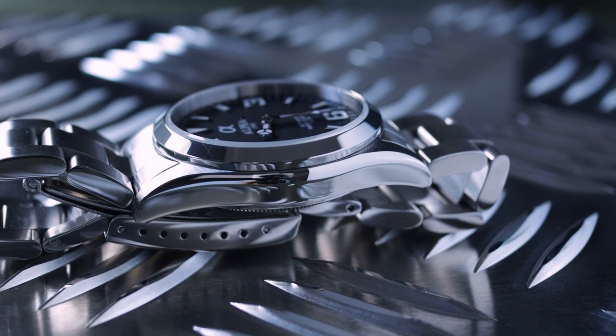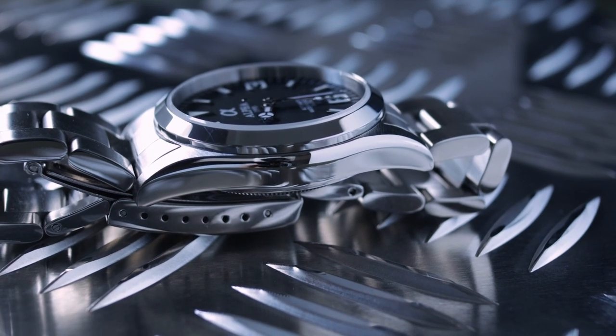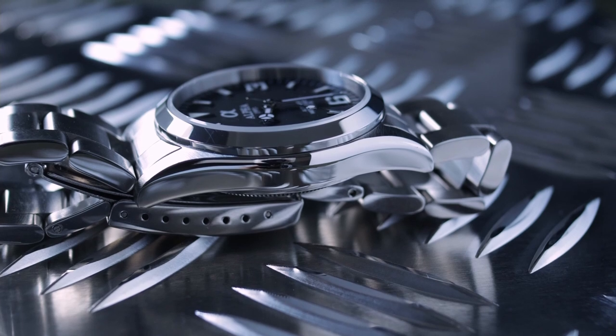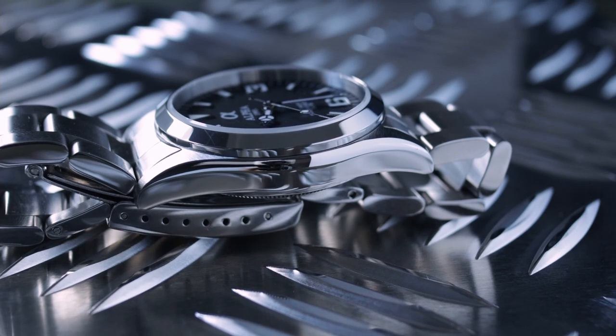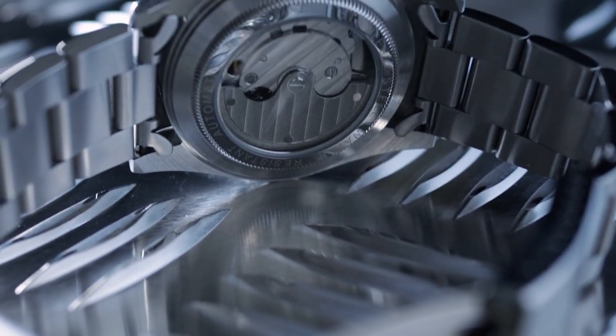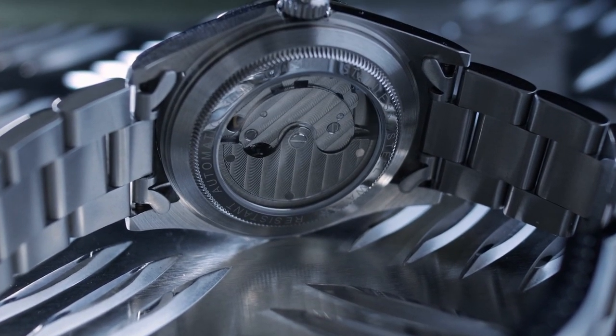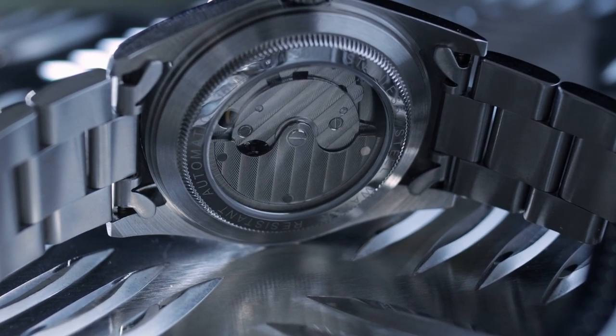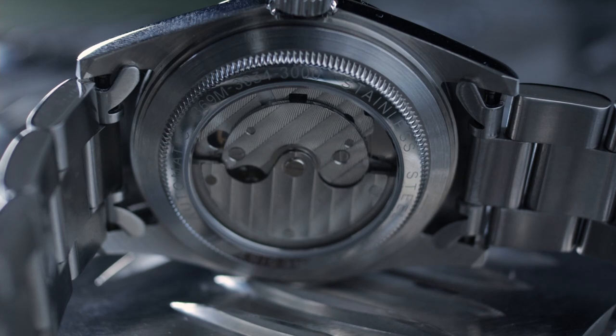On the sides we have high polish. I'm not a fan of it — I wish it was brushed — but the Explorer uses high polish, so that's why it's done that way. Looking at the case back, it's a mix of brush and high polish and is screwed down in the Rolex style with no notches, so you need a special case back remover to get it off, which is a bit of a pain.